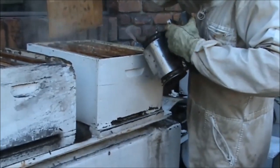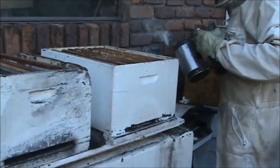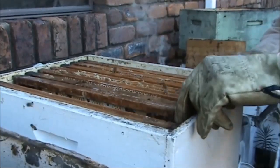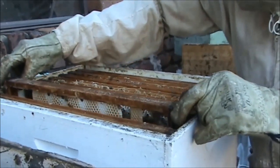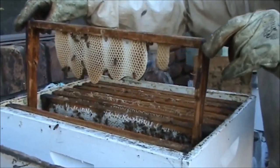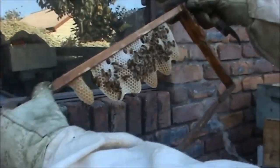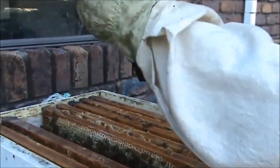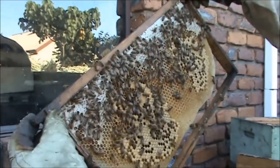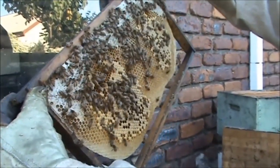I added about four more frames — three frames of brood and one frame with a bit of honey. This is one of the frames they started to work on — one of the empty frames — oh wow! So I ended up moving that across.